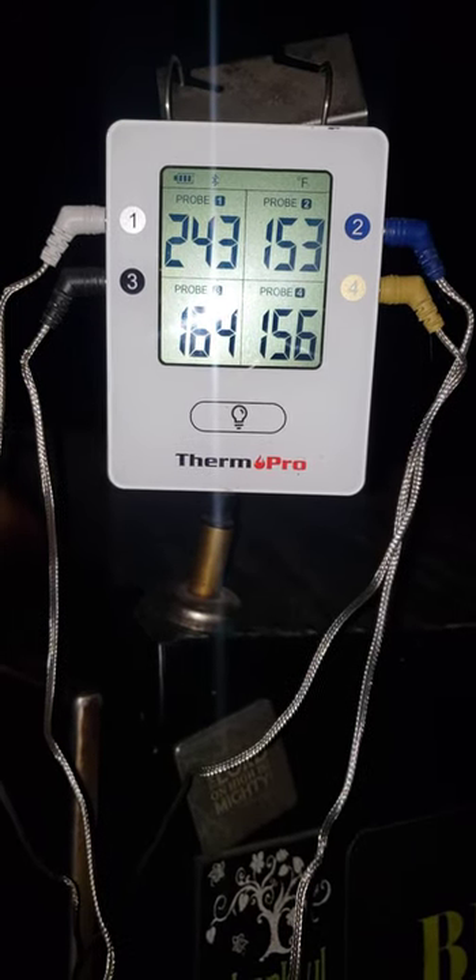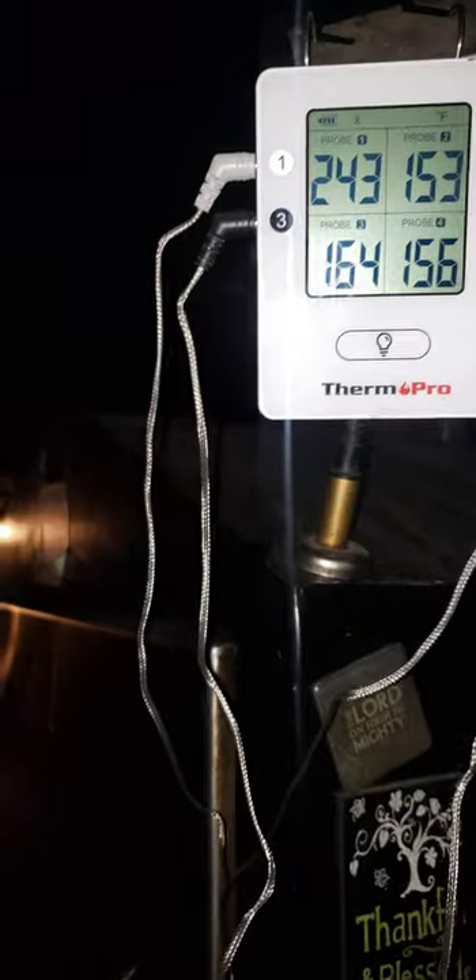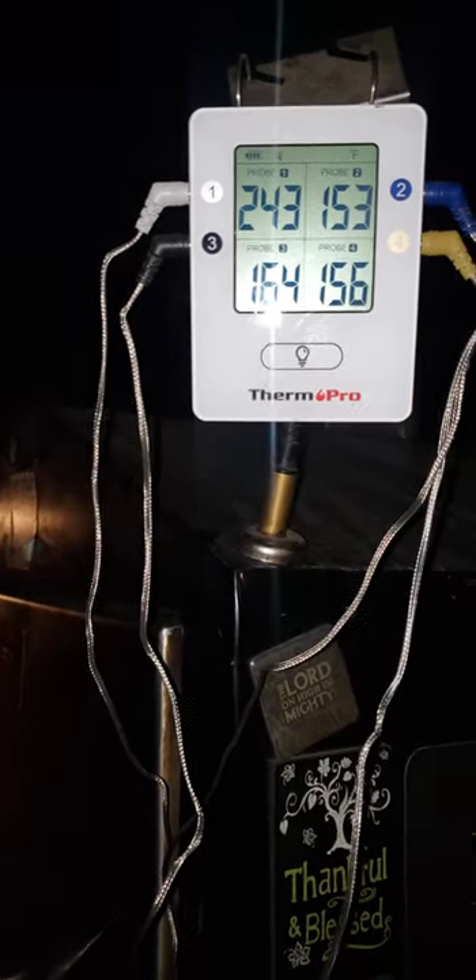Looking at my ThermoProbe, the pit temp is 243 and the first three briskets on the first and second shelf are reading 153 and 164. So I'm getting ready to wrap these up depending on the color, because I haven't opened it up since I put them on.